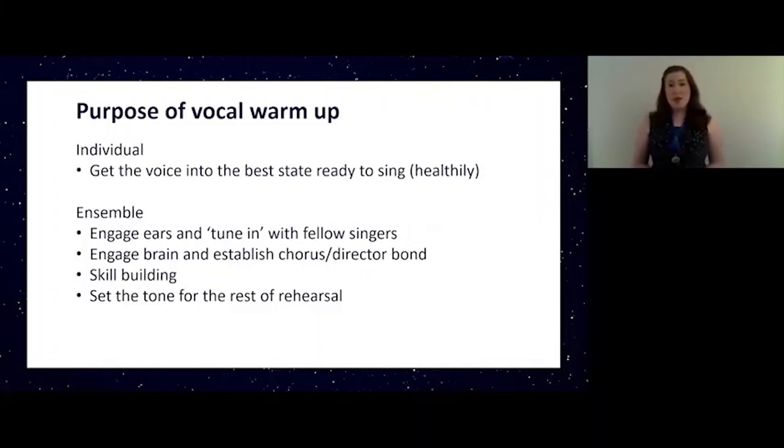In an ensemble a warm-up can serve other functions as well. It helps us engage our ears and tune in with fellow singers. It helps us engage our brain, establishes a connection with the chorus director, and makes sure that we know exactly what they're asking of us. It can also be used for skill building. Directors will often weave in craft into a warm-up, or maybe use an exercise that they know is going to help with something later on in the rehearsal.